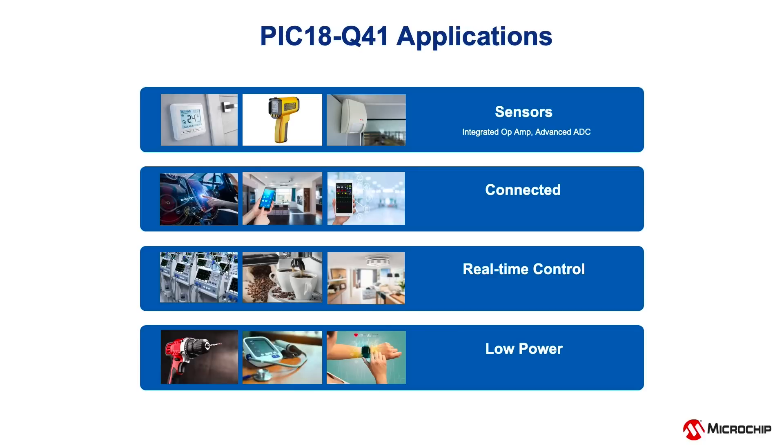Built-in communication protocols easily enable these applications to connect to the internet for IoT and remote applications. Real-time control and monitoring can easily be achieved with Direct Memory Access or DMA. For portable and battery-powered applications, different low-power modes allow various on-chip peripherals to operate autonomously while the CPU is in sleep.